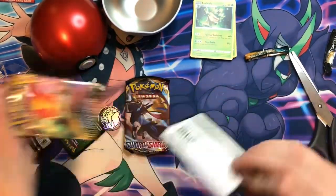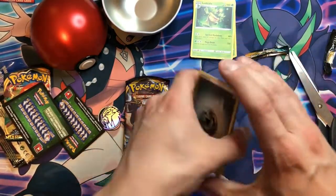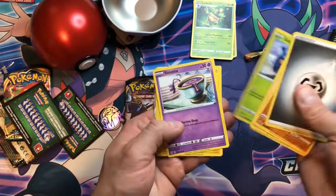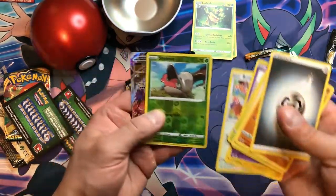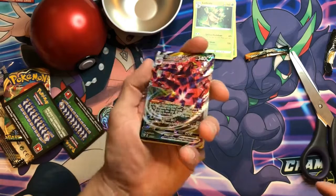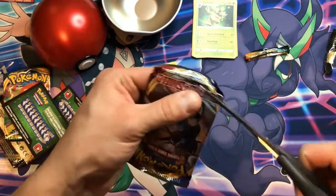So next we've got Darkness Ablaze — green code card. Metal Energy, Sorok, Bird Keeper, Dedenne. I see something back there you guys — again, the green code card may help us out. Shelmet, Reverse Holo, and an upside-down Eternatus VMAX card. Yes! I believe that was Darkness Ablaze coming through on a green code card twice now.